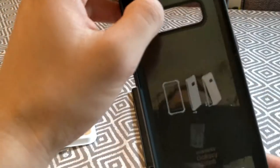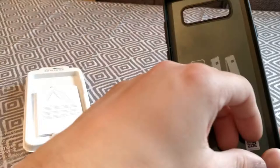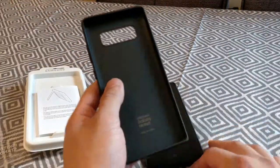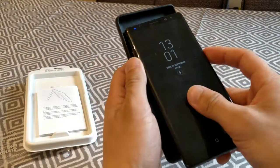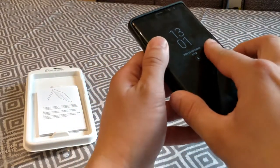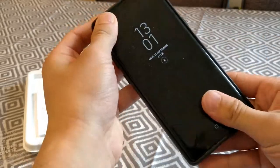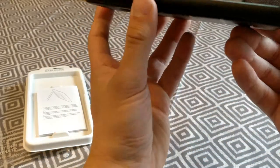So there you go, that's how you put it on. I'm going to take this little film off, and it's easier sliding it in like that, so it's not too hard.